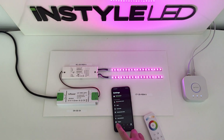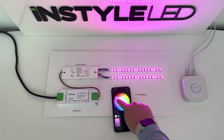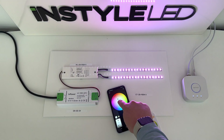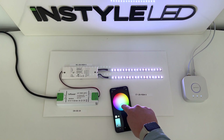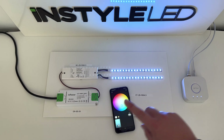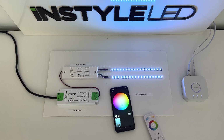You can then use the colour scroll on the controller, and also go into the app and use the colour scroll there. This is how you connect both the app and the controller to the receiver using the Philips Hue bridge on the Philips Hue app.